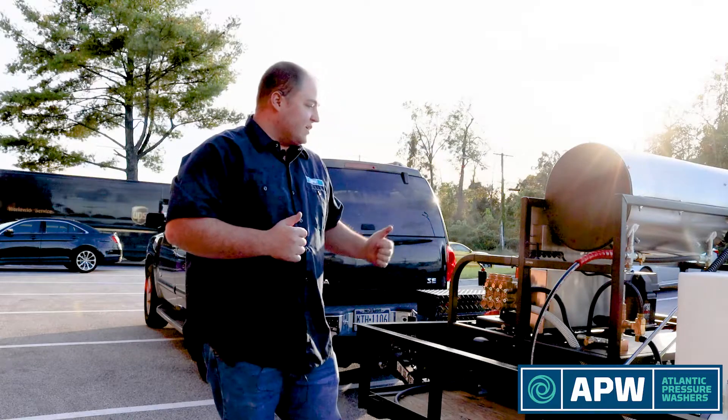We're going to release this to the customer tomorrow and see what he thinks. We'd love to hear your thoughts in the comments section below. Don't forget to like and subscribe — this is Atlantic Pressure Washers. And don't forget to turn the water on.